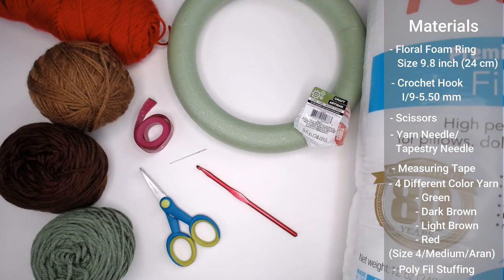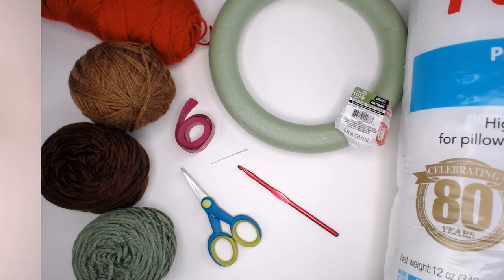The last thing you're going to need is polyfill or stuffed animal stuffing — something that will fill those cranberries and give them that 3D ball effect, which looks really cool on the wreath. Go ahead and gather all of your materials, and let's get straight to making this festive wreath.